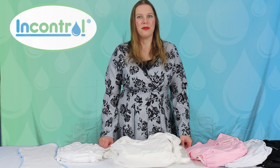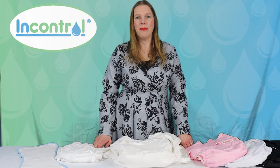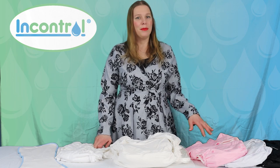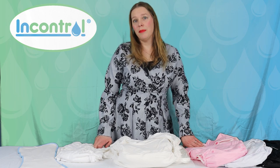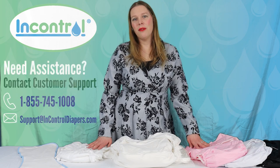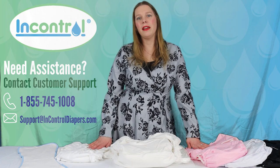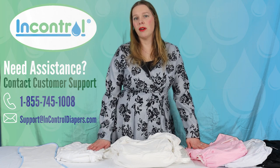Hi, I'm Lori, the founder of InControl Diapers. Today I'm excited to share with you some of the washable options that we have. Many people do find cloth diapers intimidating, but they're really not that difficult. We'd be more than happy to assist you with any questions you have around sizing, around care, around troubleshooting.